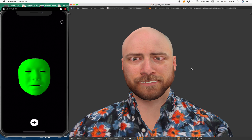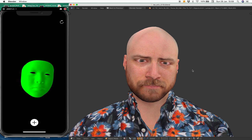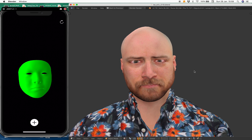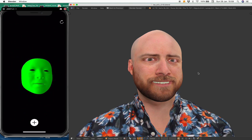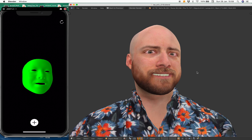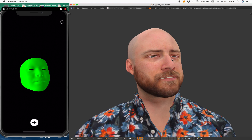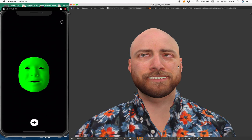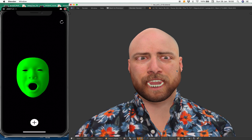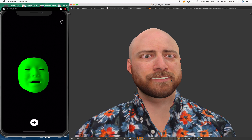Sadness is actually pretty easy. You can see the whole thing can be performed in real time and I still have to test a couple of things. There are some things like the tongue — for example, there is no control on the tongue unless we set up blend shapes that move the tongue.